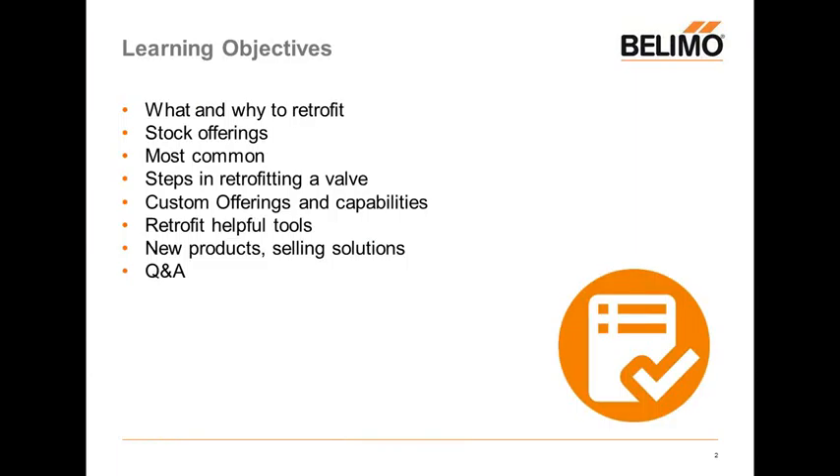Some of the learning objectives — what I hope you get out of this today: we're going to look at the what and why to retrofit. We'll take a look at some of the stock offerings that Belimo can offer, some of the most common valve retrofits, steps in retrofitting a valve, our custom offerings and capabilities, tools to facilitate these retrofits, a quick overview of our newer products, and of course question and answer.